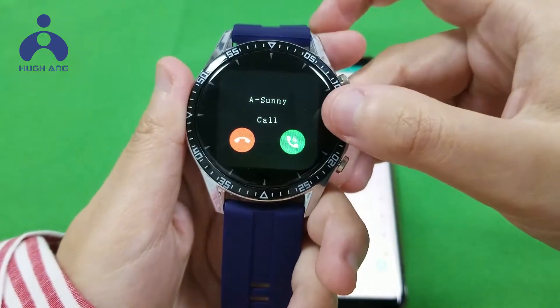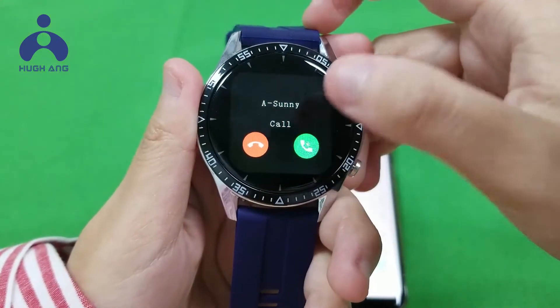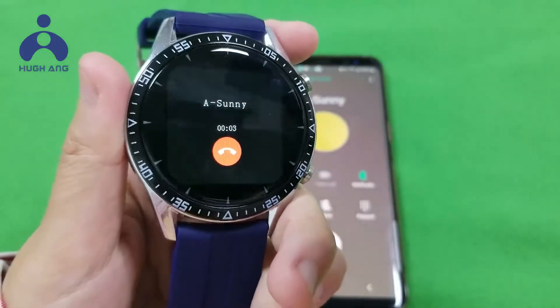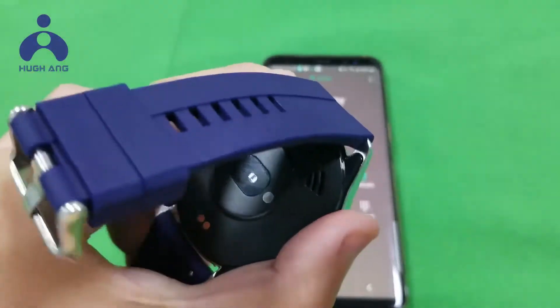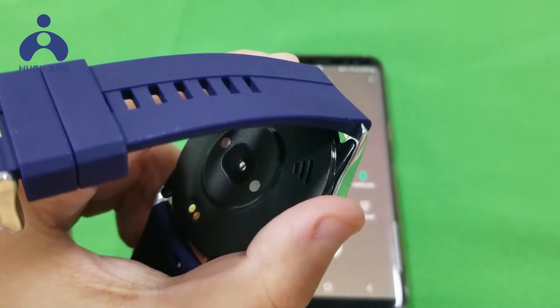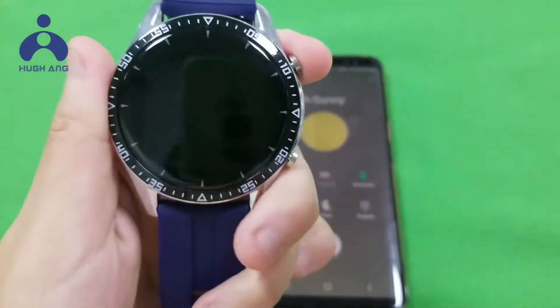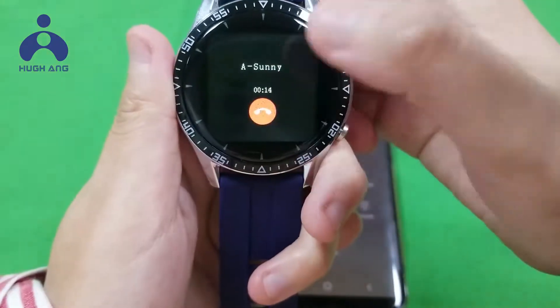Now let us answer the phone by the watch. Hello Dana. Hi Sunny, how are you? I'm good, thanks. Bye-bye.